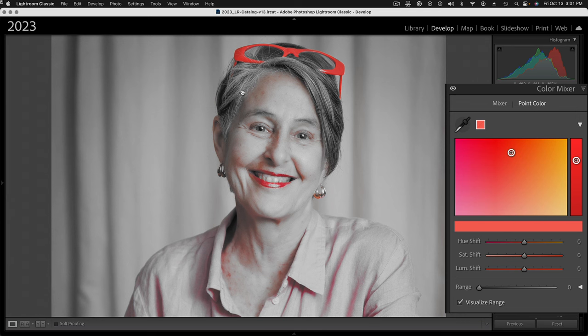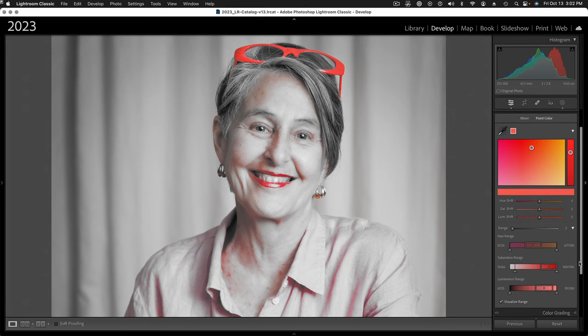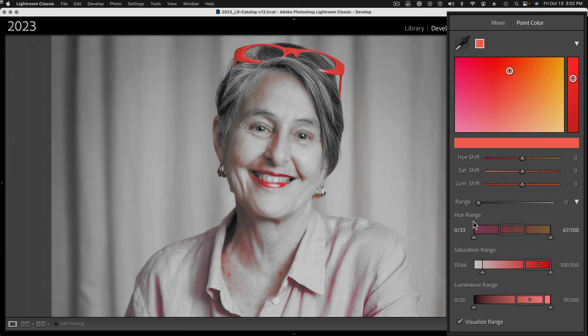Most of the image has become desaturated gray, except for our initially selected color of the glasses. Her lips are close enough to the glasses that we don't mind shifting those. But I can still see a little bit of color in the shadows — I definitely don't want any shadows on her face to get more magenta. There are additional range controls here: this little reveal triangle, if you click it, gives you another set of slider controls to constrict the range. We can change what's selected by hue, saturation, or luminance using these three bars.